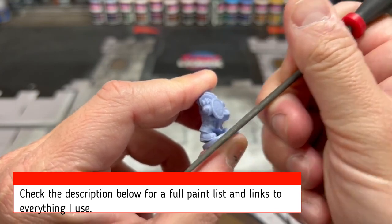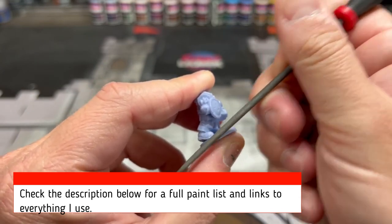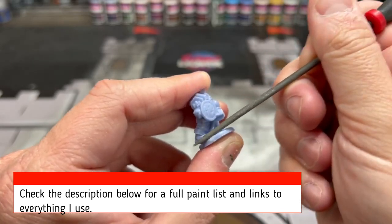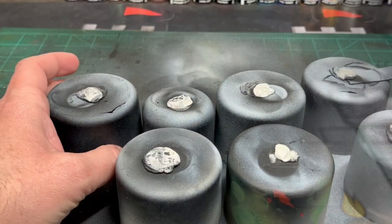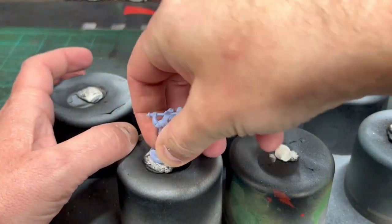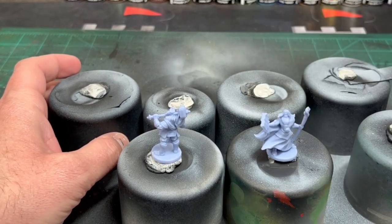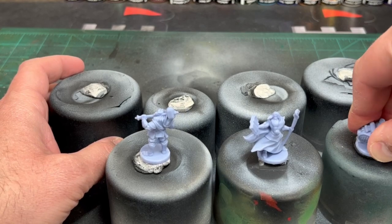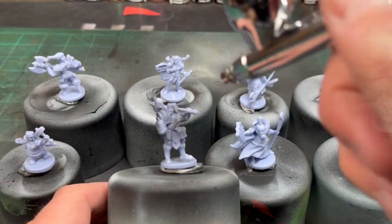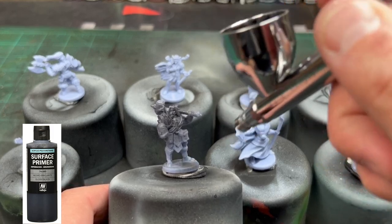The first thing we're going to be doing is scraping off all those nasty mold lines. I'm going to be using a file for a lot of this, but I do have a craft knife or scraper as well. Once you're done with that, take an old spray can cap, put some sticky tack on it, and stick the mini on there. I'm going to be using an airbrush to prime it — just black, that's the only thing I'm doing.